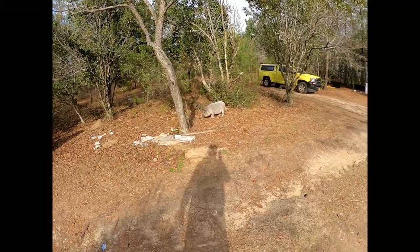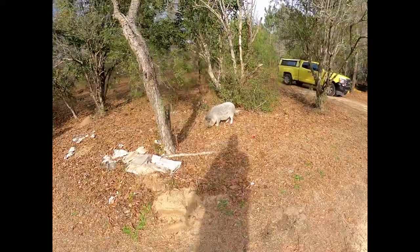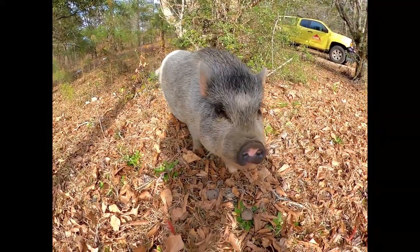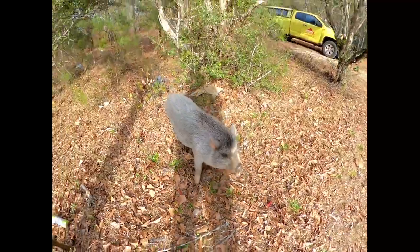George, what are you doing? Come on, George. He's eating all the dandelions. Say hi, George.